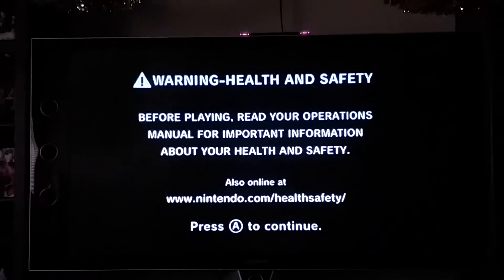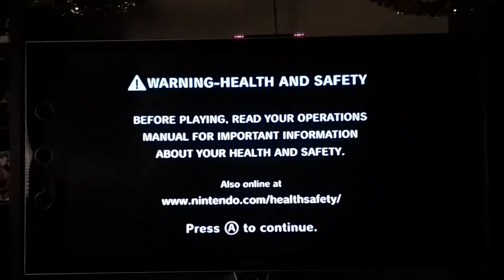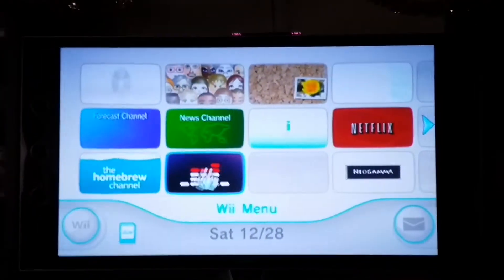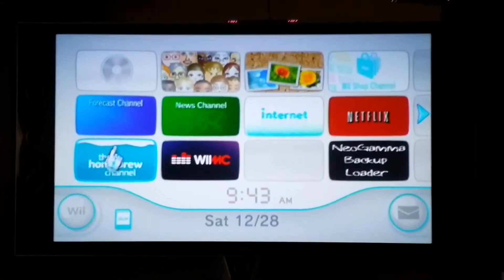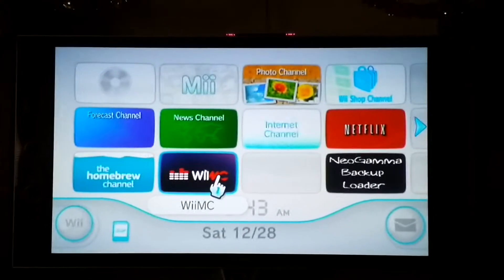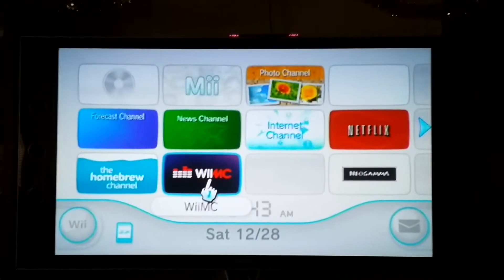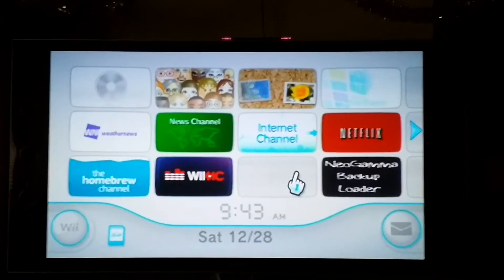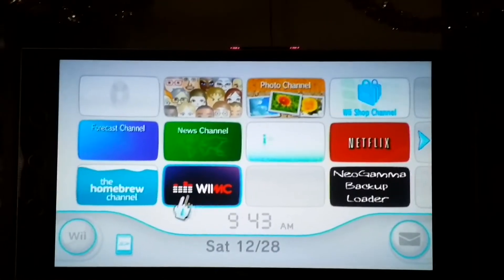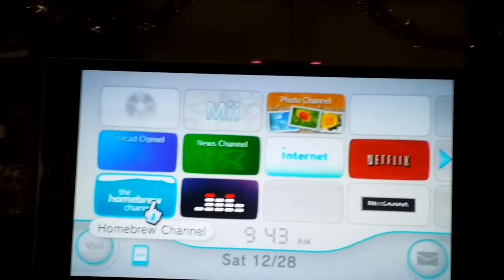Let's go ahead and turn this on. As you see, it's on. Let's go ahead and start it. When it comes on, you see you got WiiMC here, which is a media player. Some of the older Wii's you can play DVDs through there also. Netflix, you can play some burned games. Then you go over here to the Homebrew channel.